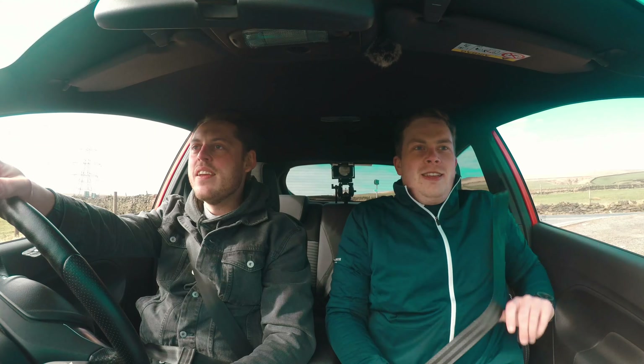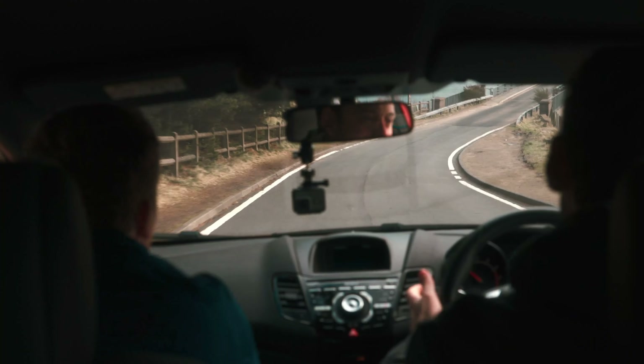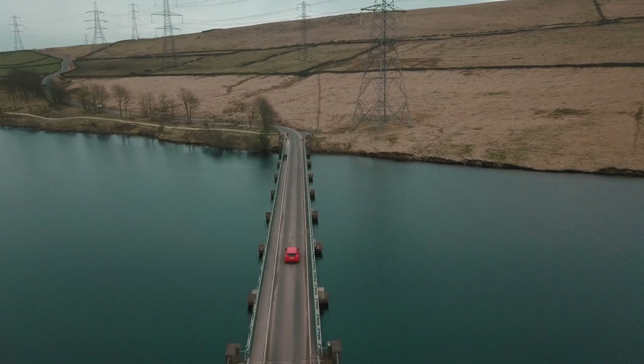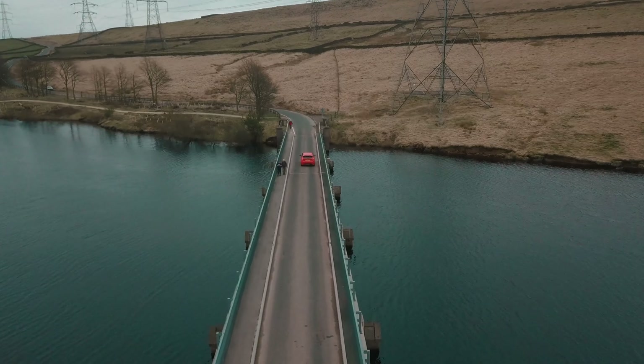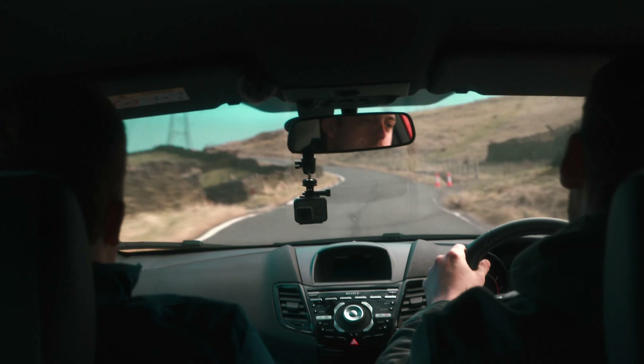We've got a bit of a driving road down here — we'll give it a bit of a blast. This is our favourite road for cars like this. That GTR worked really well here, and this is what this car is built for. It pulls like a freaking train. It feels like a rally car.